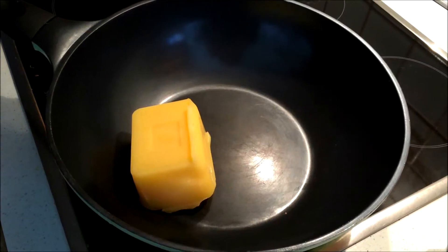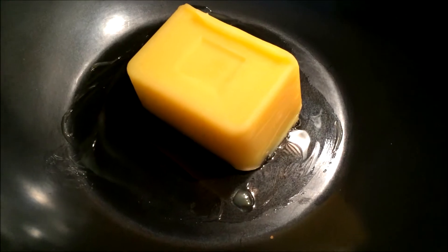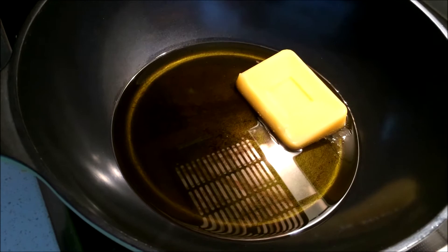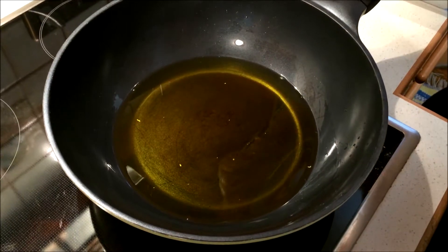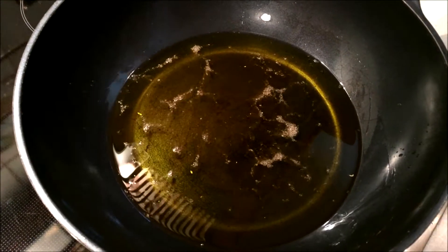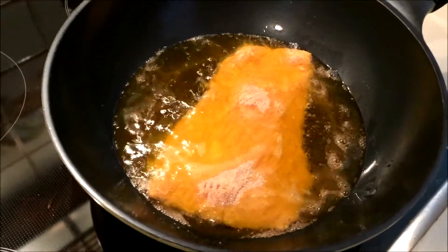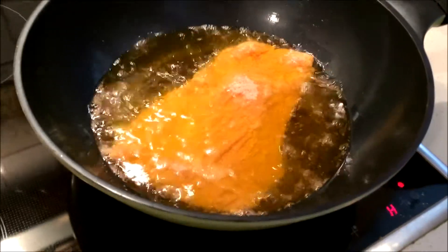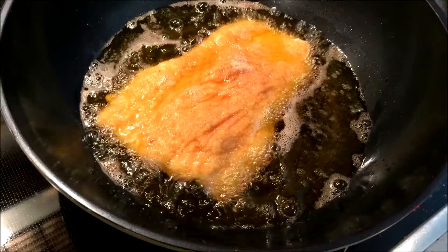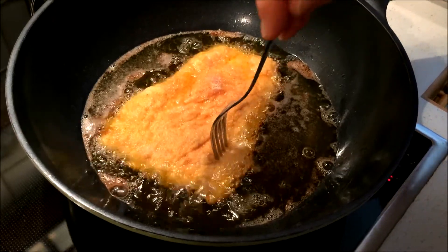When you're done breading the meat, you can heat up the lard in a large deep pan. Make sure not to heat it up too high, otherwise you'll burn the meat. A good way to test whether the lard or the oil is hot enough is to simply sprinkle some of the dry breadcrumbs into the oil, and when they start sizzling, you can start frying the meat. Fry the schnitzel for about 4-5 minutes on medium heat until just golden, and then carefully flip over onto the other side, trying not to splatter oil over your kitchen.